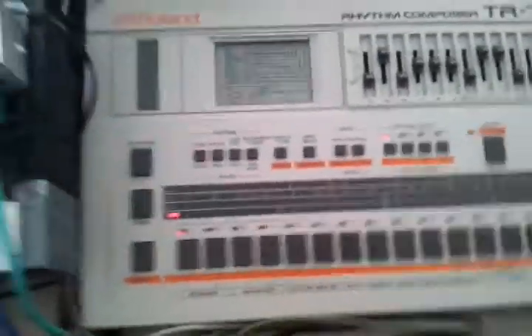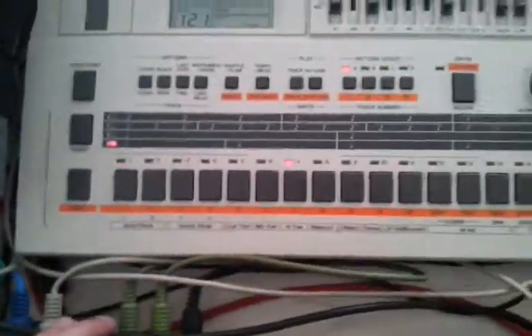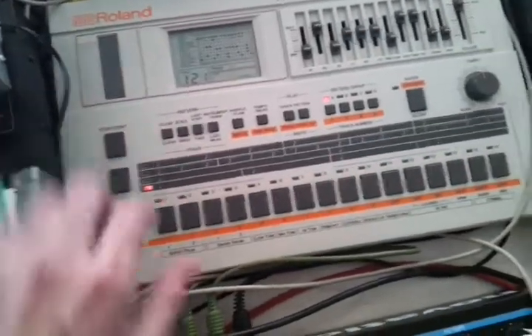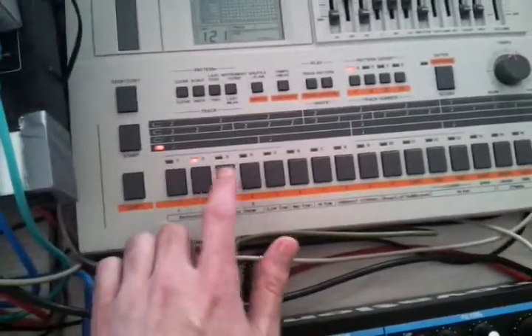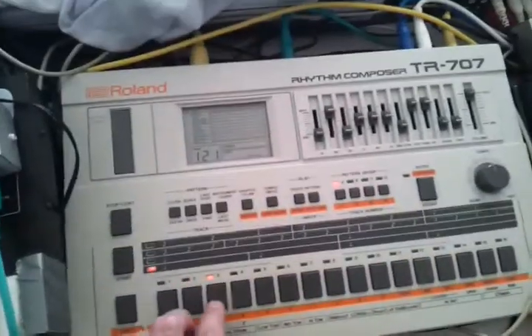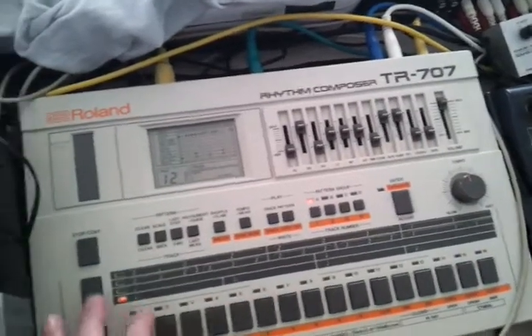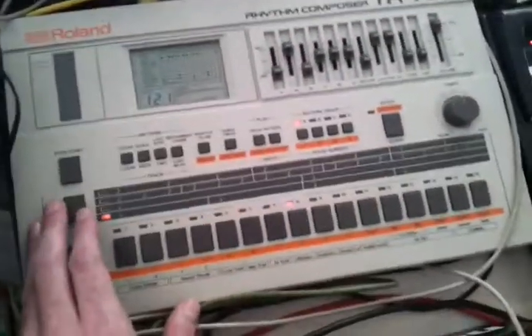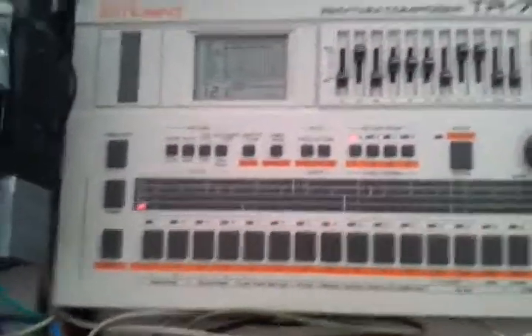If you want to make a new pattern, you can just change your pattern — but you have to press stop first. Then you can choose your pattern and press play again. So you see you can only either program your patterns or be in play mode to change between them. Roland didn't think of live programming back then, I think.